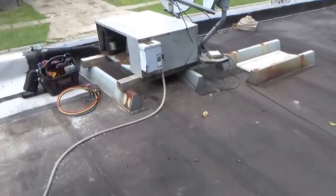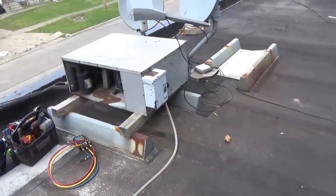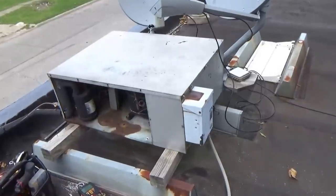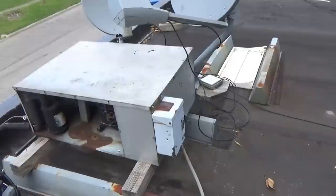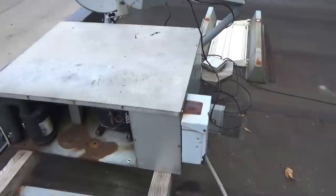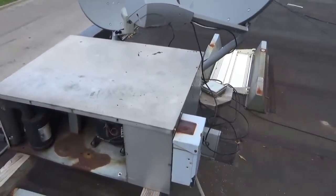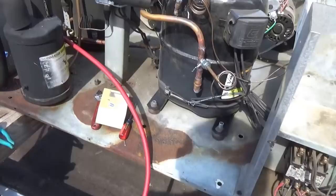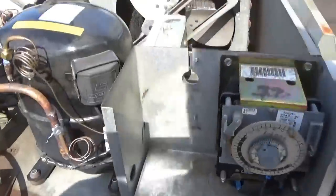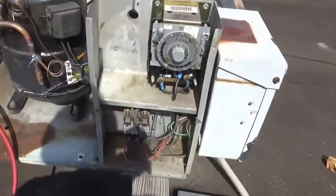This is a glass door cooler in the store and we have to figure out why it isn't running. The guy came up on the roof and shut the power off. I've got to take the top off and get our gauges on. Let me turn the power on.